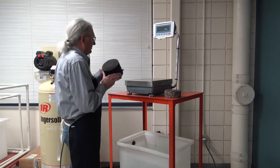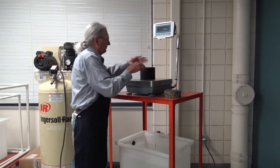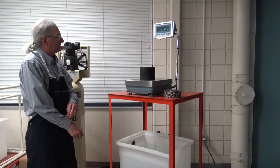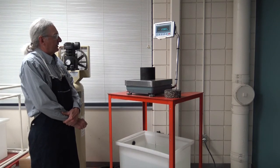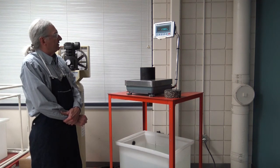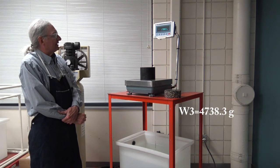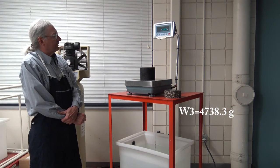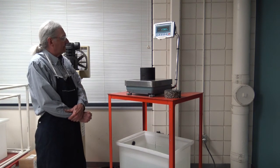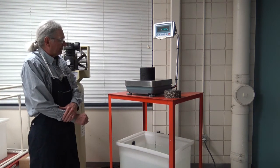Make sure the scale is zeroed again and we get what we call the SSD weight — saturated surface dry weight. This weight should always be higher than the initial weight. We get 4738.3 for W3. That is all the information we need for the GMB test.